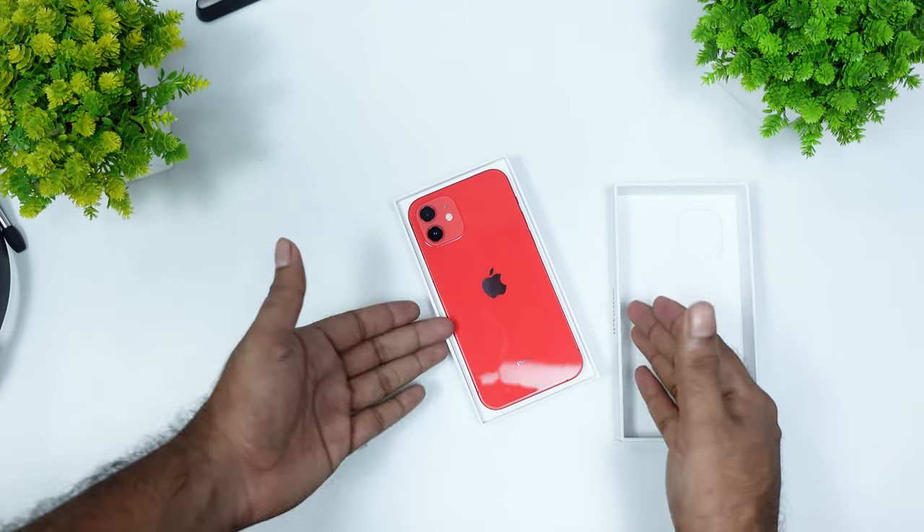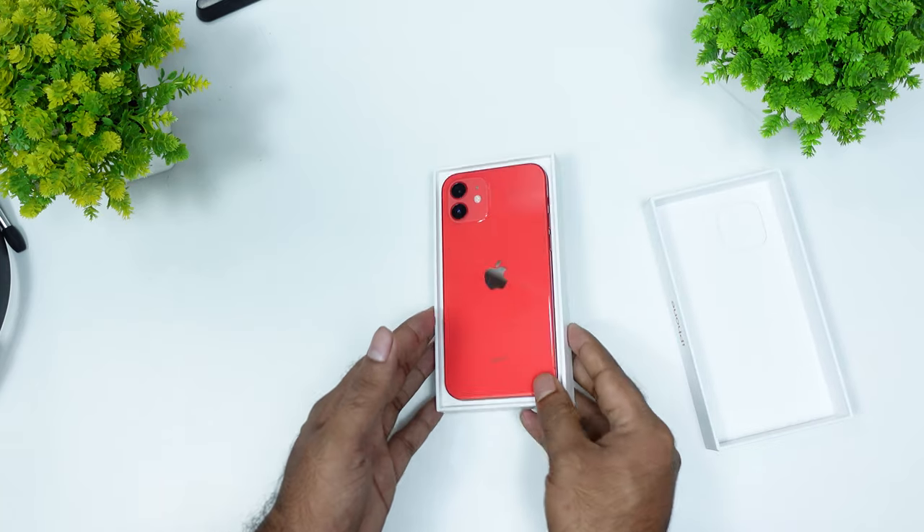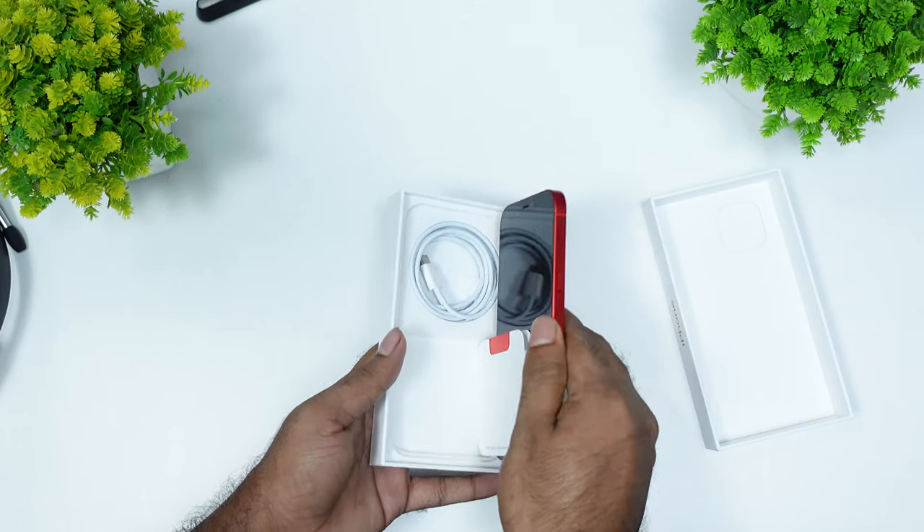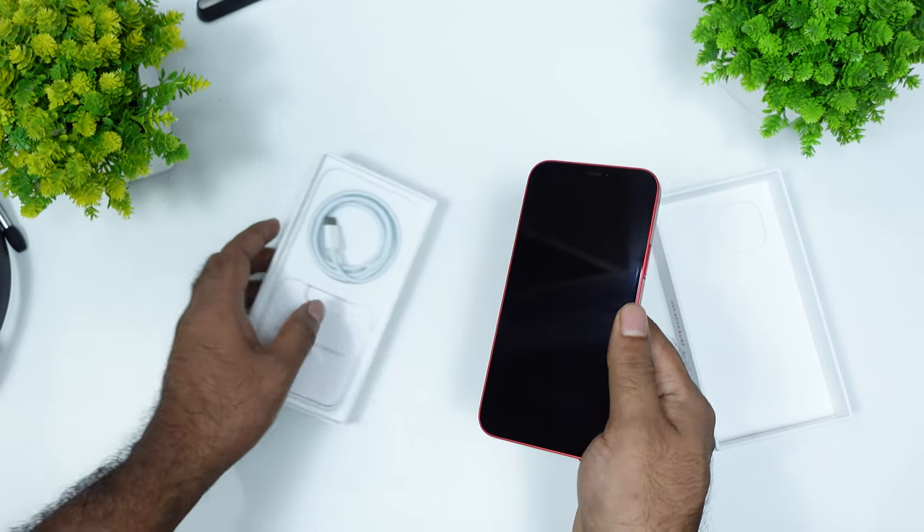It's very slim. It's a red color, beautiful iPhone. I have got a ton of red color — I don't think it's a regular color.